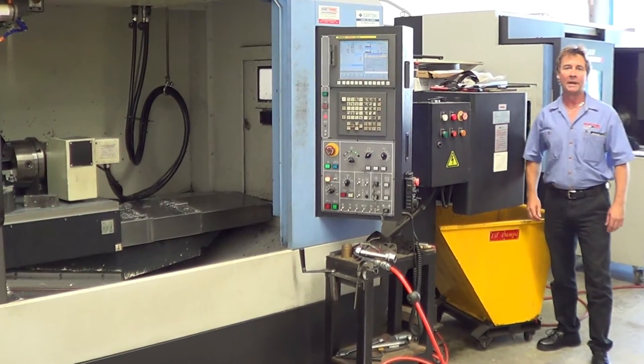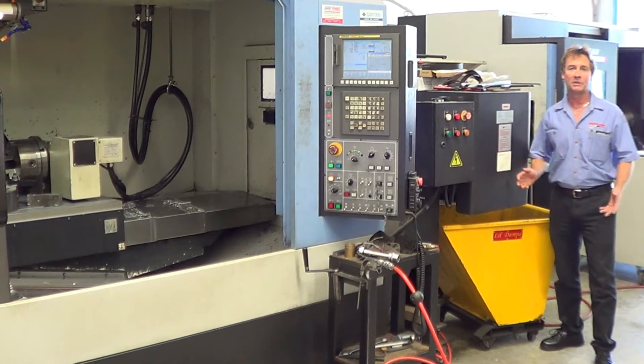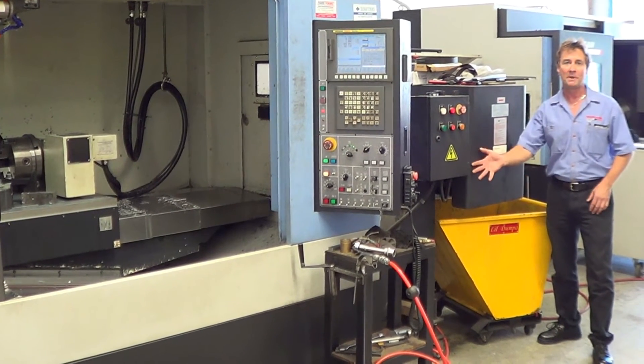Hi, I'm Paul Miller. Just another way Miller's Tooling is saving you time and money.